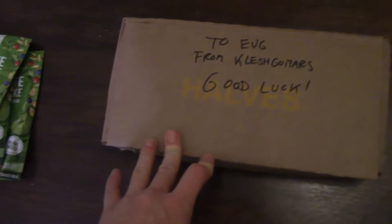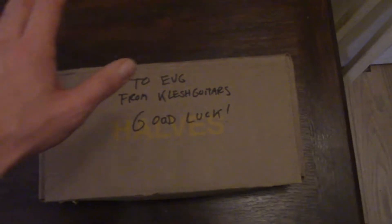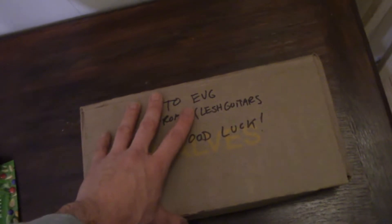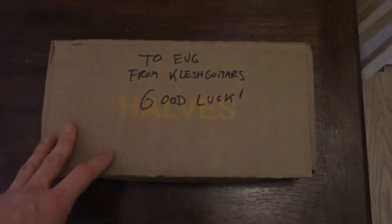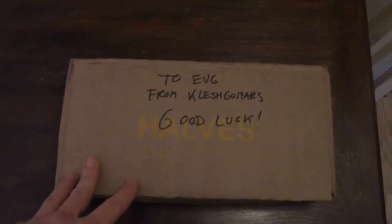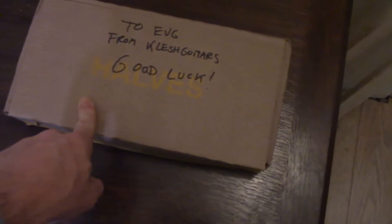Let me get that box out — it's definitely a box in there. I'm gonna set the camera, get the box out, and we'll get back to you. Got that box: 'To EVG from Clash Guitars — Good luck.' Thanks, Clash! Let's open it and see if we can find any enders. I think on Thursday's stream, the last stream of the year, we will start with this Colorado box.